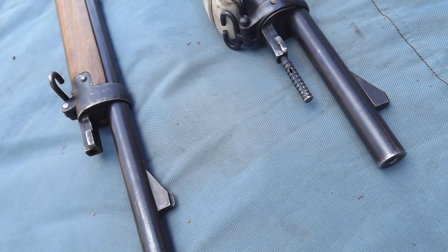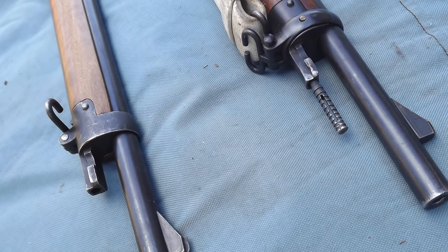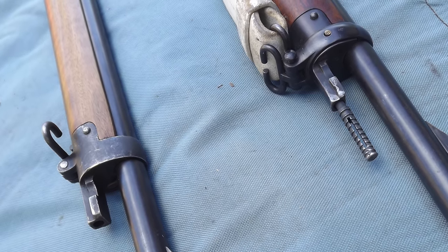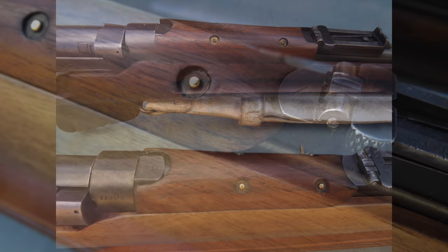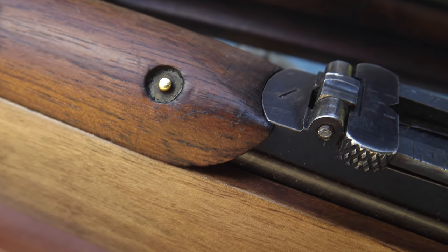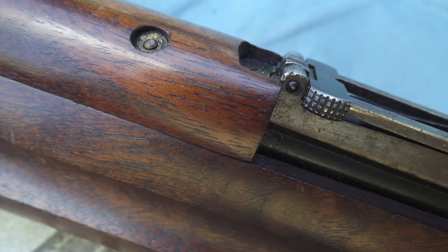By the time of the Boer War in 1899, cleaning rods, which had then become clearing rods, were discontinued for all .303 rifles. Branko's Lee Enfield, in the guise of a rifle used during the Boer War, lacks such a feature. The handguard, although similarly arranged, had by the time of the Mark 1 Star Lee Metford become curved at the front edge to assist removal, instead of the square version found on the Mark 1 Lee Metford. The curved version then carrying on through the rest of the family.